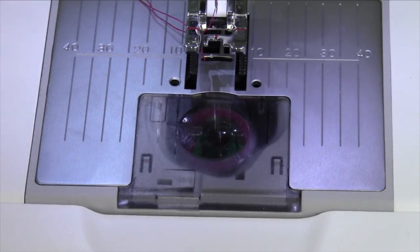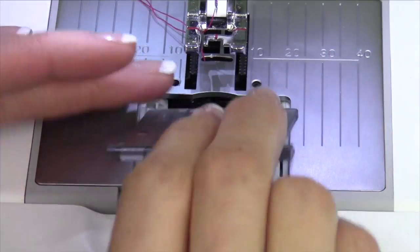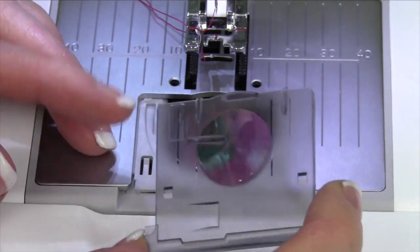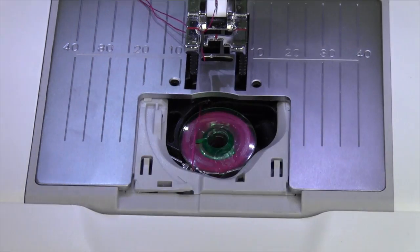Here is the close up for how to insert your bobbin. Just take your fingers and slide the door towards you. By the way, do you know this door is actually a magnifying glass? That's what that little circle is. If you need something that's pretty small to read, there's your extra eye right there.